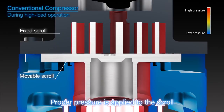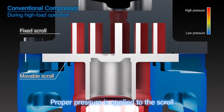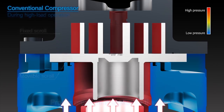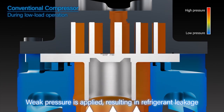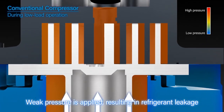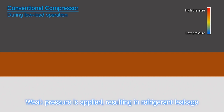With a conventional compressor, pressure in the compressor is high at high loads, enabling the movable scroll to place optimum pressure on the fixed scroll. However, during low load operation, the force pressing the movable scroll against the fixed scroll is weak, resulting in a gap and refrigerant leakage.